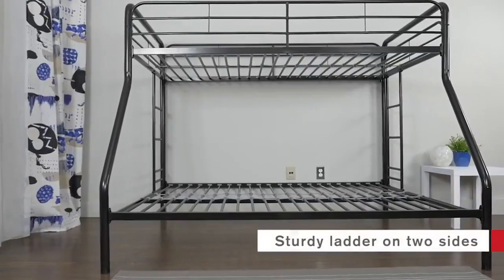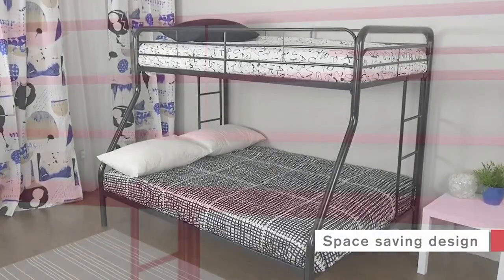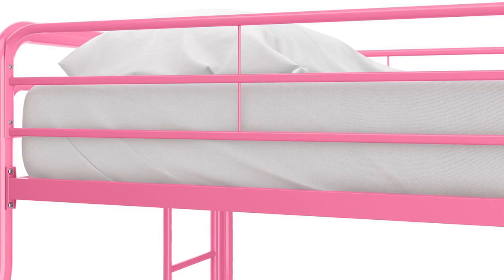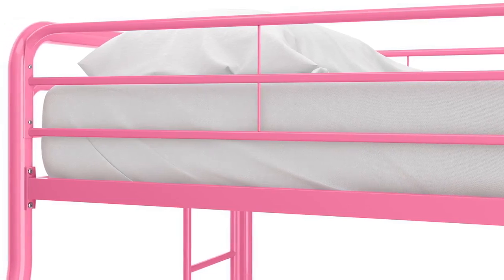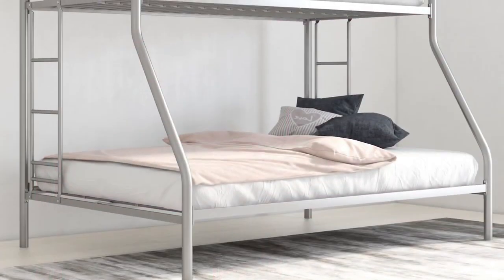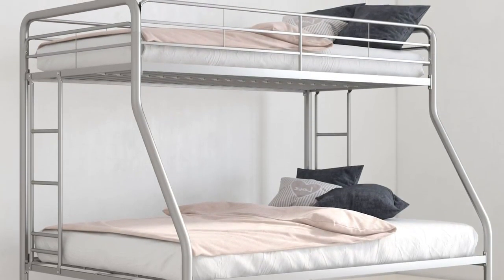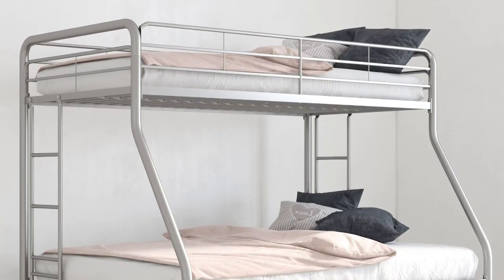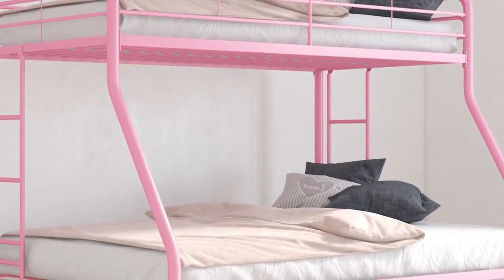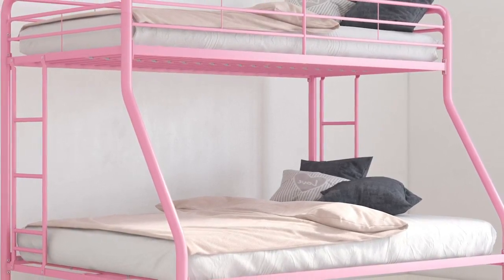The metal slats assure mattress breathability and optimal support for a great night's sleep. The twin and full mattresses are sold separately. The bunk bed's space-saving feature is very efficient for maximizing your space. Adults can also use this bunk bed, especially those with limited space. The upper bunk carries a maximum weight of 200 pounds and the lower bunk can hold up to 450 pounds. Assembly takes about two to three hours. It's offered in different colors, but this bunk bed cannot be disassembled into two separate beds.